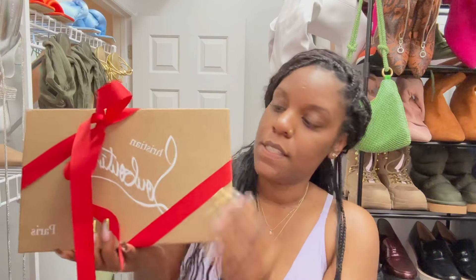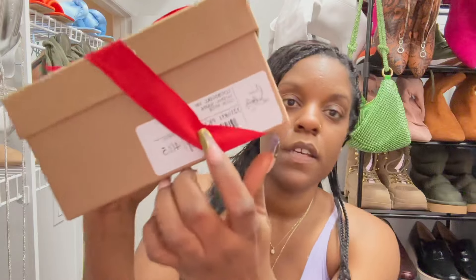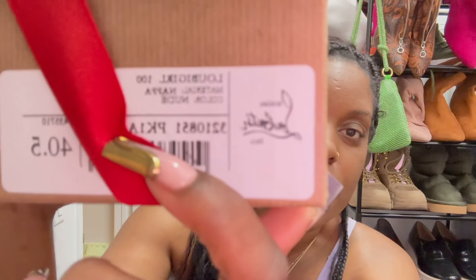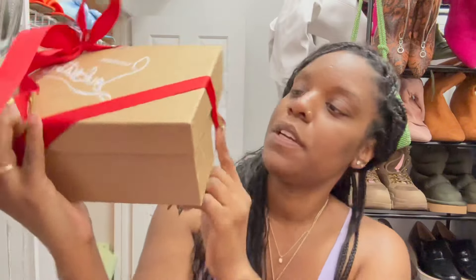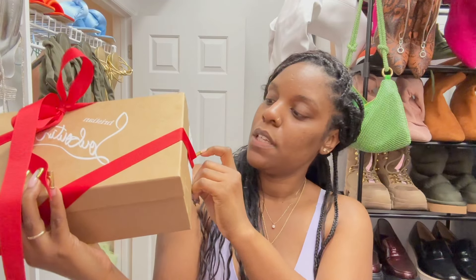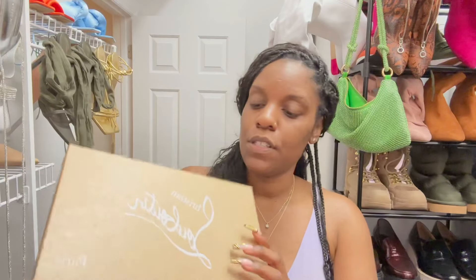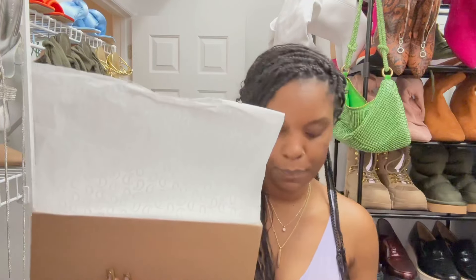Now we can get to unboxing! This is the shoe, this is the box, and this is the Luby Girl. I got these - if you can see, I don't know if it will focus - but these are the Luby Girl 100 millimeter and these are in the color nude. They are napa leather and I got a size 40.5, which is a European 10 and a half. My true US size is a 10, so with all Christian Louboutins for their open-toe shoes I just have to size up a half size.